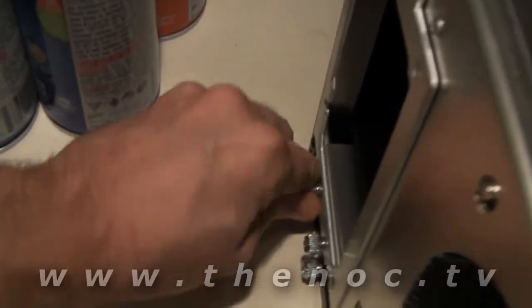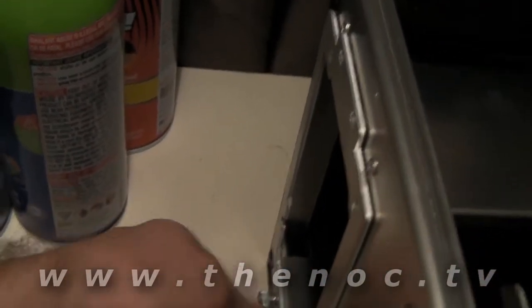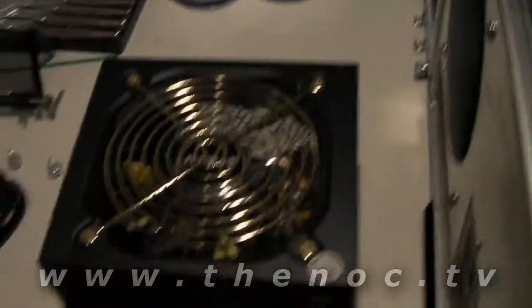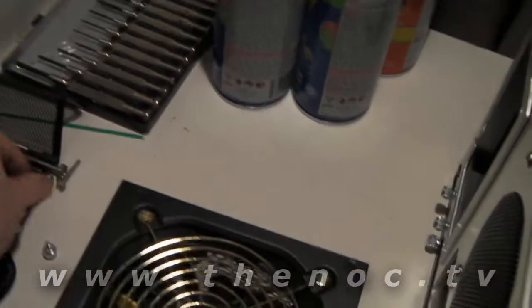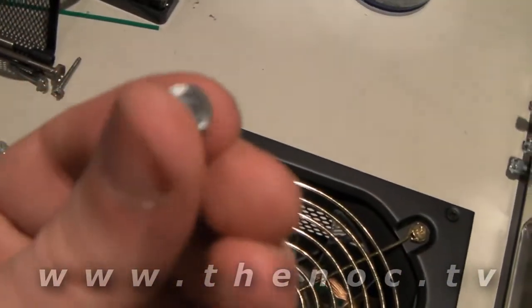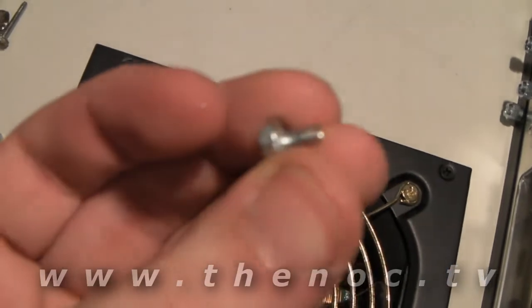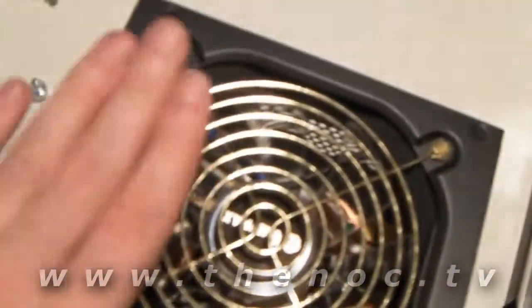I will note that the power supply did not come with screws — usually the Intermax ones do. Fortunately, the case did come with four of the required screws. They're hex-headed screws, kind of like this one here. These little hex-headed machine screws are the proper ones for use on power supplies. So that bolts them into the bracket.